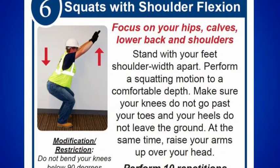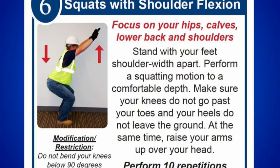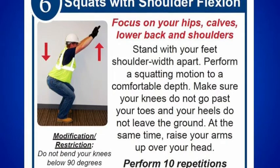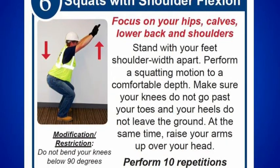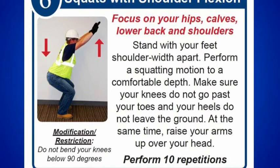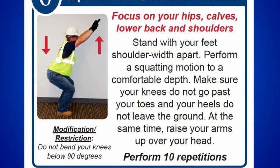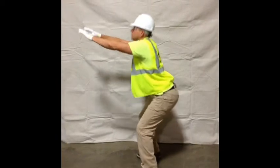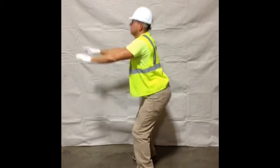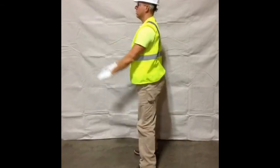Squat with shoulder flexion is probably the most important stretch as it involves a wide variety of muscles at the core of the body, commonly referred to as the posterior chain, which includes the lower back, the glutes, the hamstrings, and even the calf muscles. Posterior chain exercises involve most, if not all, of these muscles in a chain-like manner where each muscle must be strong enough to transfer force along the chain. Do not bend the knees below 90 degrees or let them extend past the toes, as doing so only puts undue stress on the knee joints. To complete this exercise, stand with your feet shoulder-width apart, perform a squatting motion to a comfortable depth, make sure your knees do not go past your toes and your heels do not leave the ground, and at the same time raise your hands up over your head. Perform 10 repetitions.